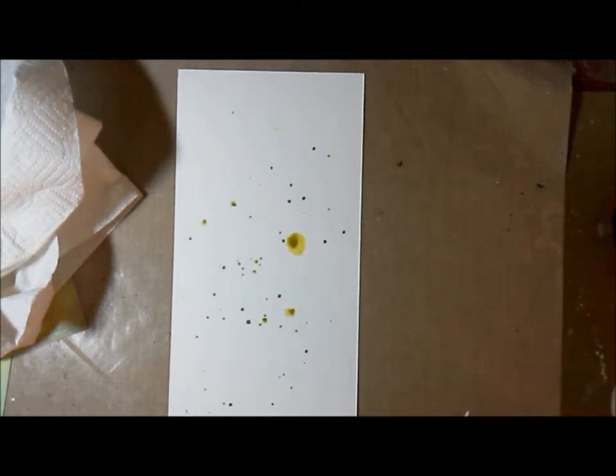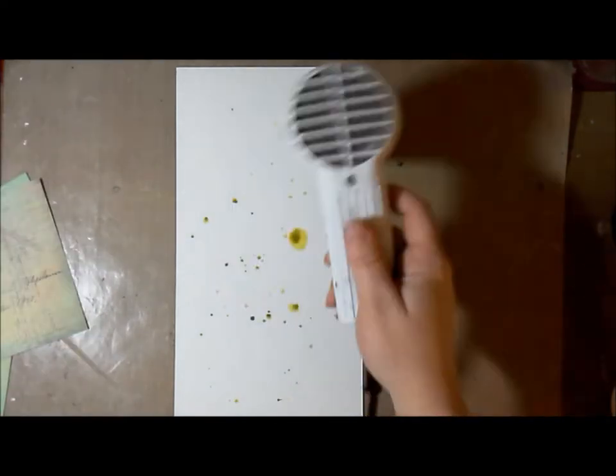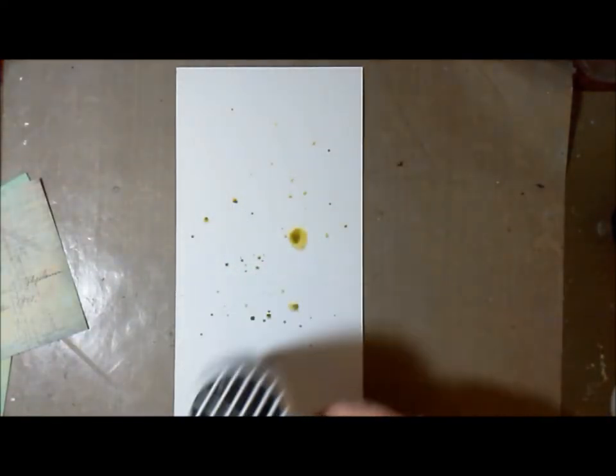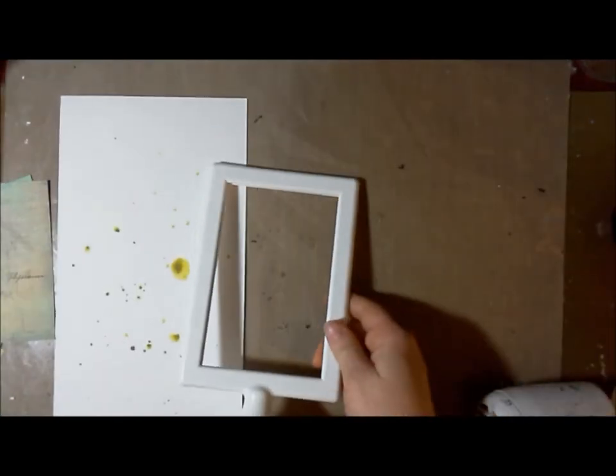It's already got some dots on it, some little spritzes from Distress Stain Spray — Crush All It. I spritz a few on there, give it a couple seconds to kind of start to dry. The color is so concentrated directly from the bottle that I pat some off with a paper towel and then just heat dry it.